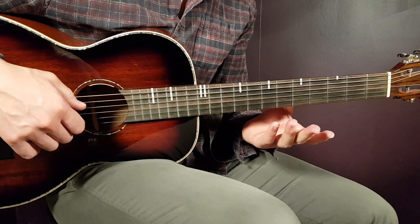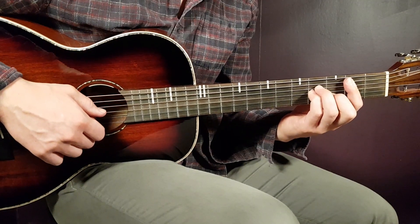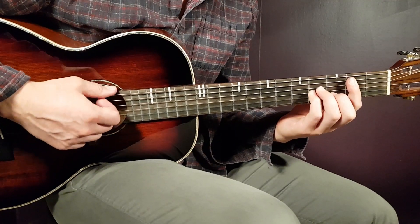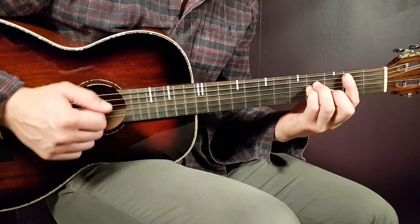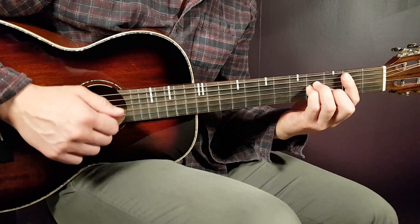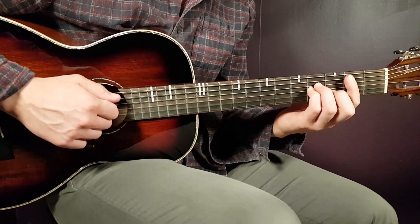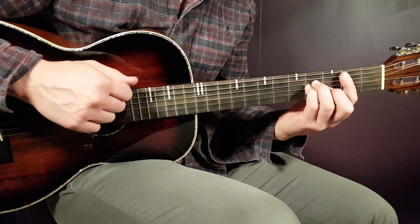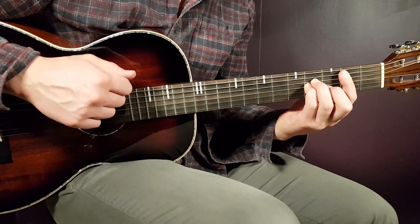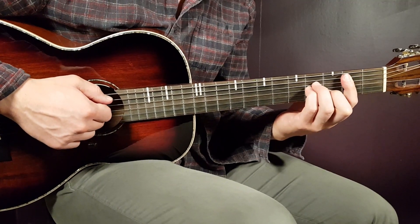So we'll look at this song, but first we need to learn the strumming pattern that will work through the entire song. B minor will be the first chord — grab that one. One strumming round will sound like this. So it's down, clap down, up, clap up. Down, clap down, up, clap up. That's one round — play a couple rounds of it to get the feel for the rhythm.